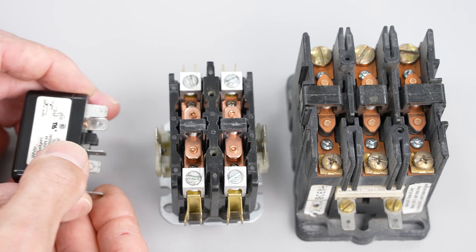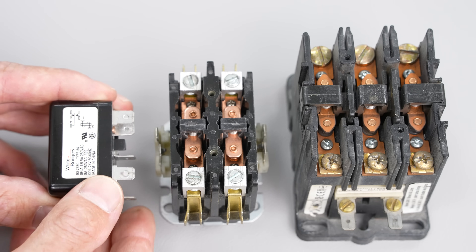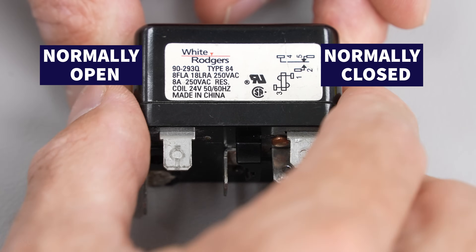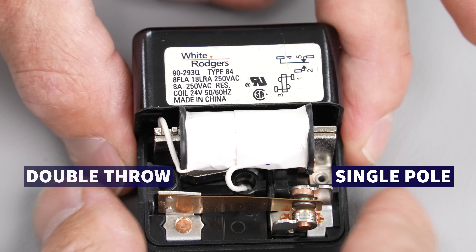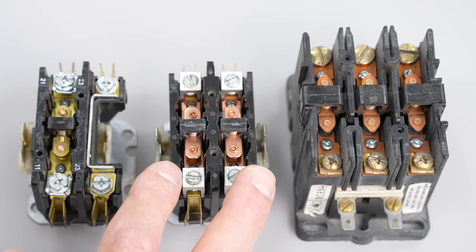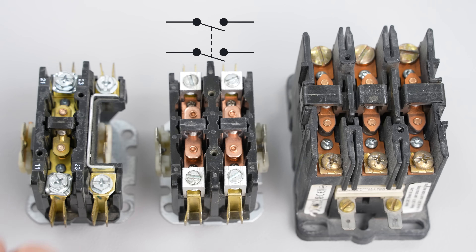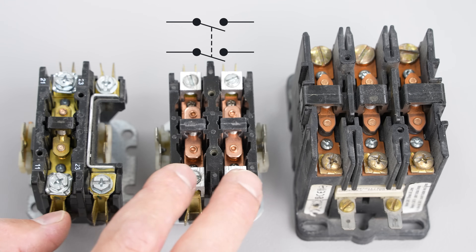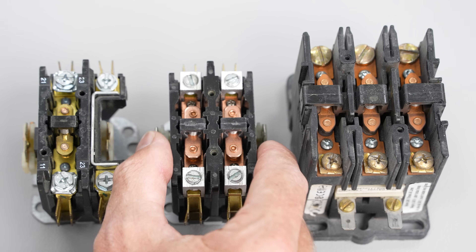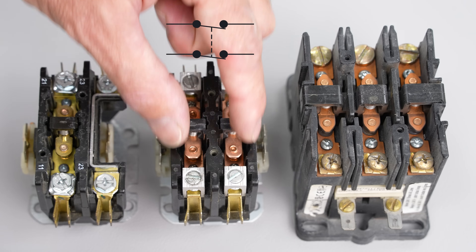That differs from something like this fan relay, which actually has normally closed contacts and a set of normally open contacts — that would be a single pole double throw. This right here is a double pole single throw. All contactors are normally open, so two poles are being switched. When you power the 24-volt coil it's going to suck down and allow the circuit to be completed.